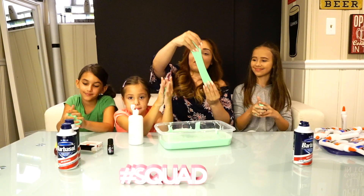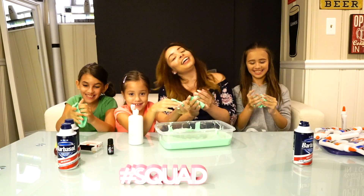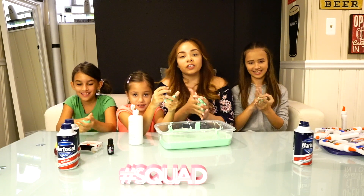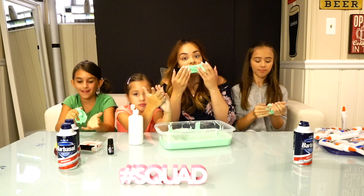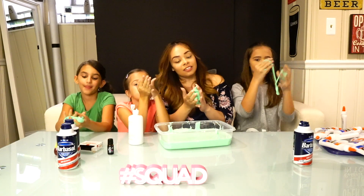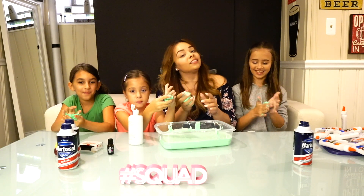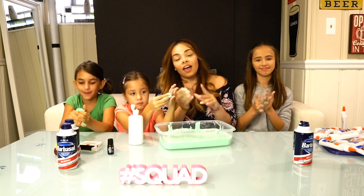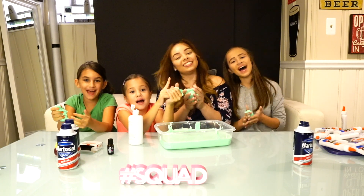All right guys, this is our finished product — yay, we made slime! And it was only a couple of ingredients. We actually added an essential oil, which was lavender, so it smells really, really good. Make sure you like and subscribe and definitely share the video. Until next time, I hope you guys enjoy this one. Say bye, guys! Bye, bye!